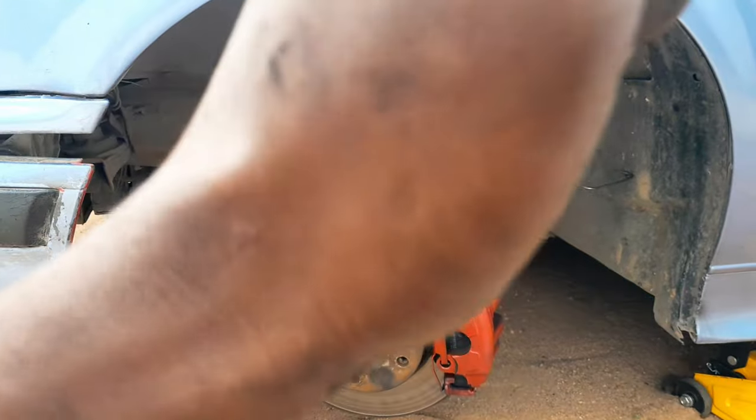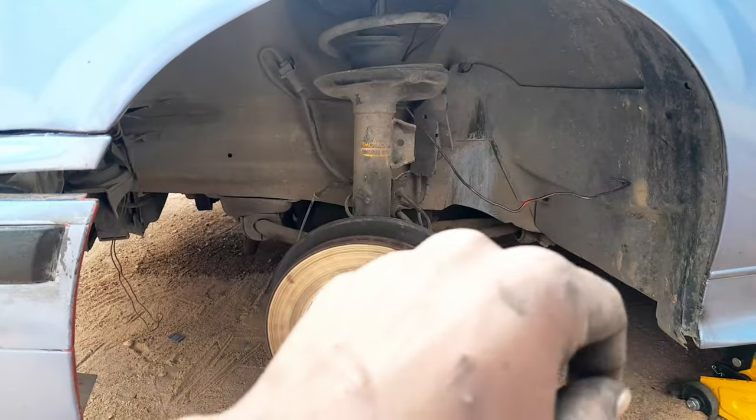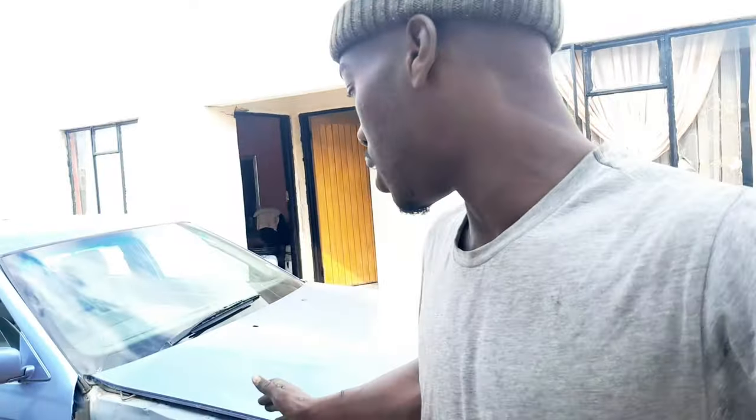I do have the wheels I showed you last time and I was thinking of fitting them to see how the car looks, but I think I'll spoil it if I do that now. I'm going to fit back the wheel and the fender — we removed the fender on the other side too so we could remove all of the rust. I think we did exceptional work and I'm really proud of the outcome.